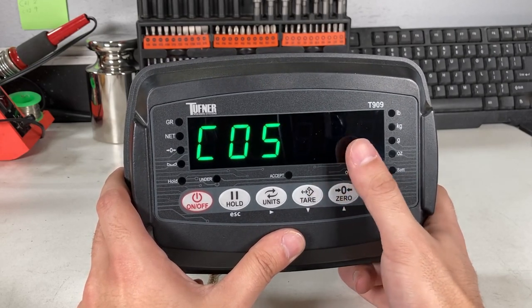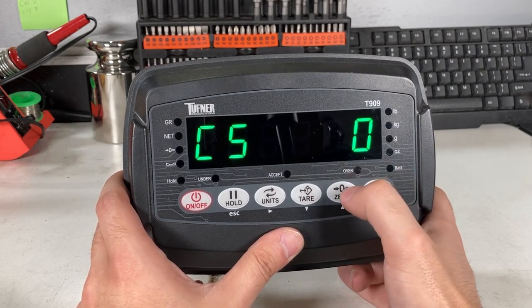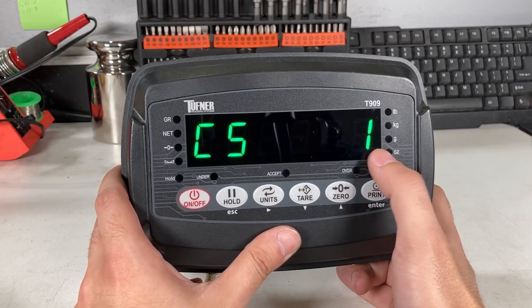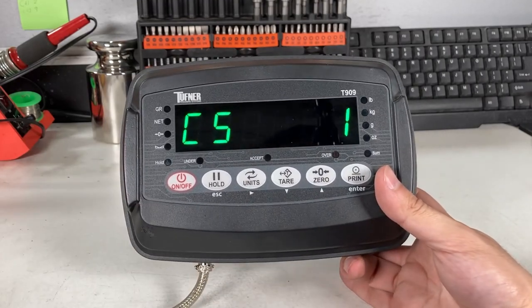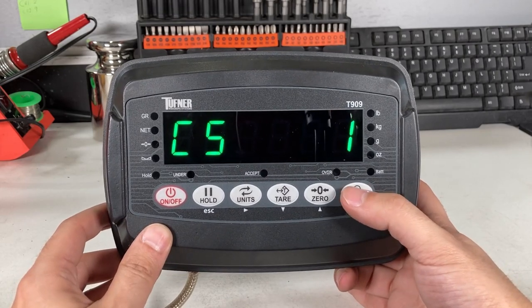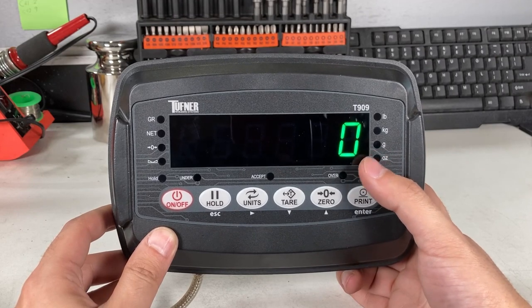C05 is the zero calibration. Press print. You'll see C5-0. Press the zero button to make it to one. Now make sure there's nothing on the scale — remove all weight — because it will zero out the scale. Press print. You'll see 'Cal Zero.' Zero is good because there's no weight on the scale.